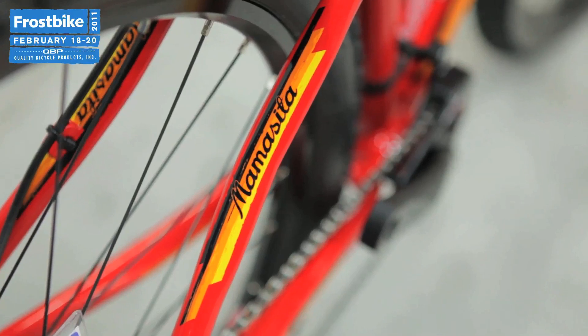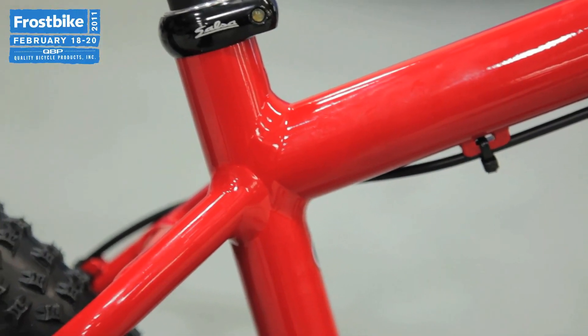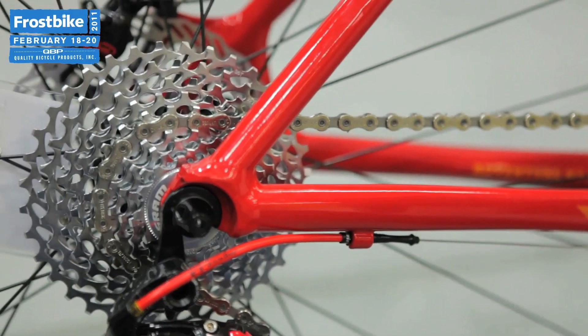What we have now is a full aluminum frame that is not only a quarter pound lighter than the old one, but also less expensive at $599.